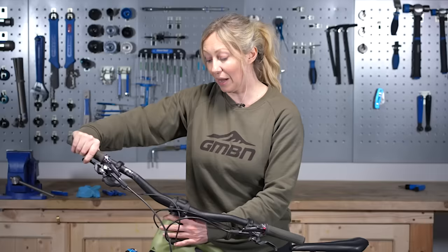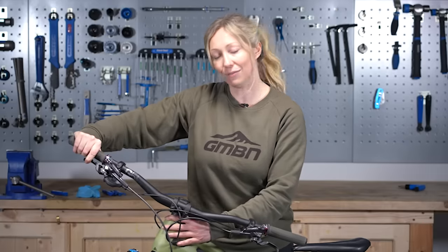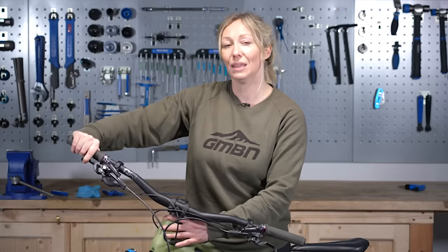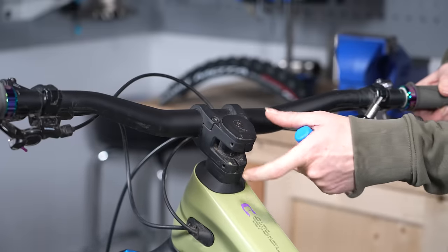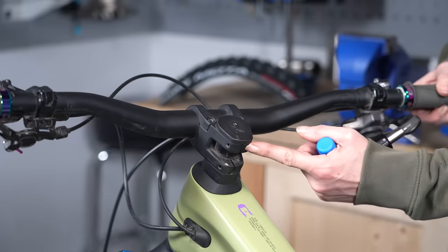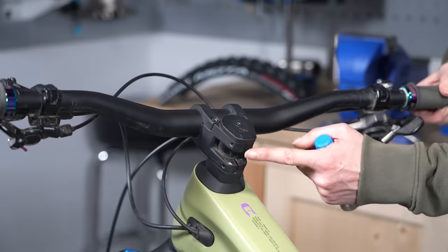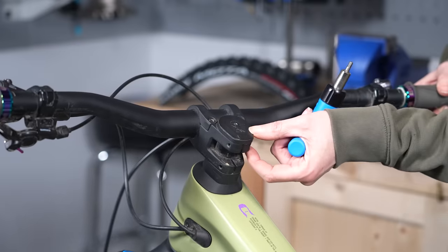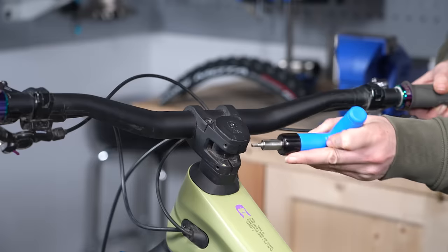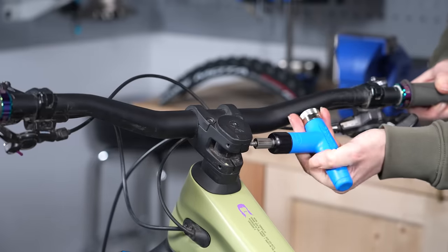I can feel and hear a knocking there, so I know the headset is loose. The top cap is the bowl compressing your headset, but first you need to release the tension on your stem — otherwise you'll just be tightening the bolt into the stem. So first, loosen off the bolts on your stem.